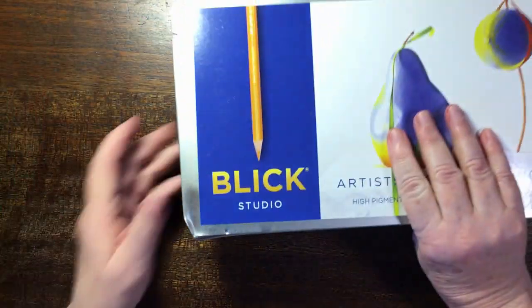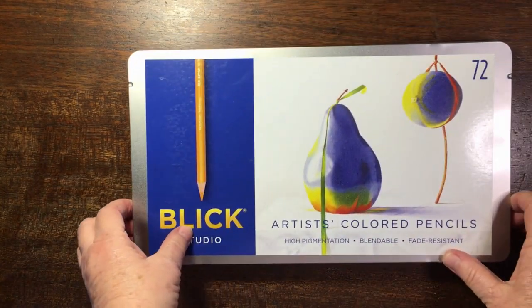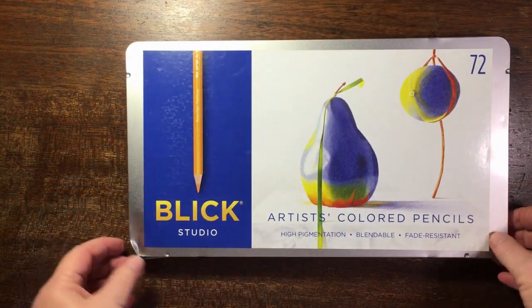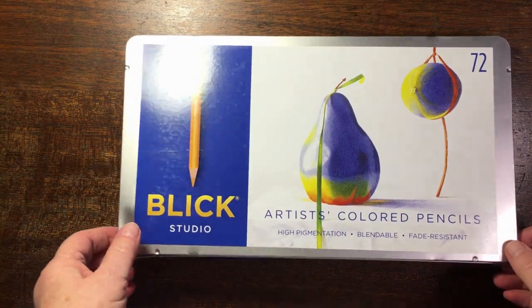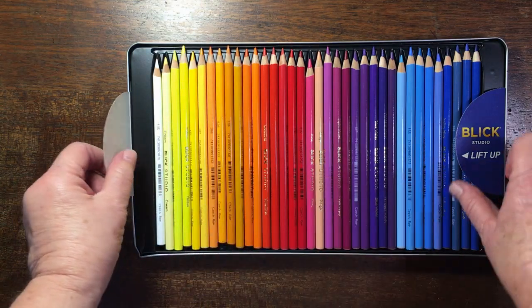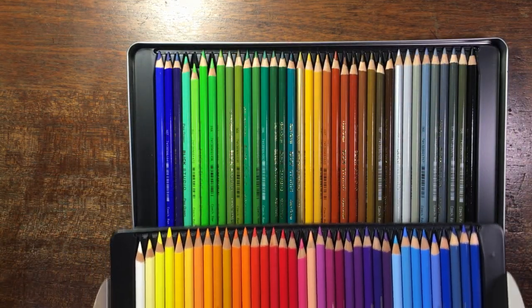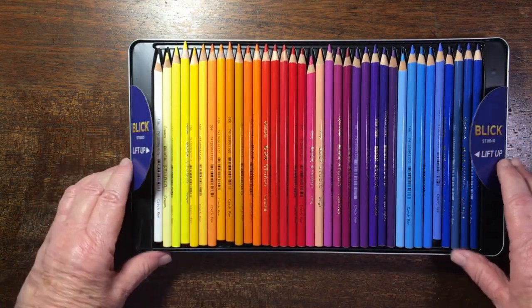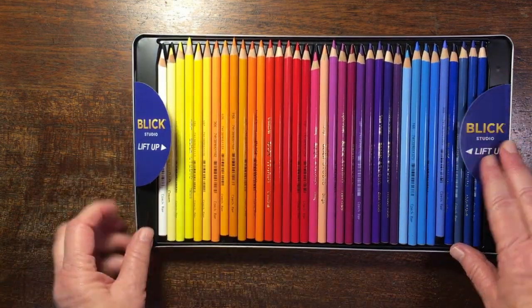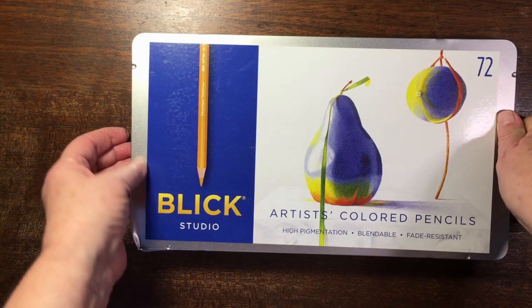Next in the tins is Blick Studio pencils, bought from Blick's. This tin is a little bit banged up but the pencils are fine. I've used these a few times — they're very nice pencils actually. They're two trays full and they've got a nice pencil-y, waxy smell.